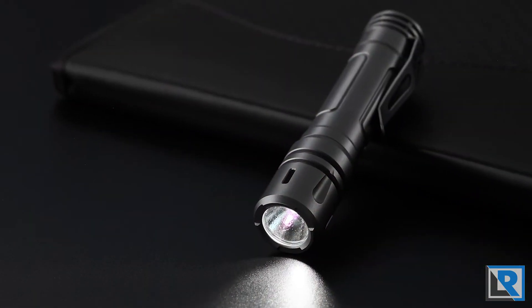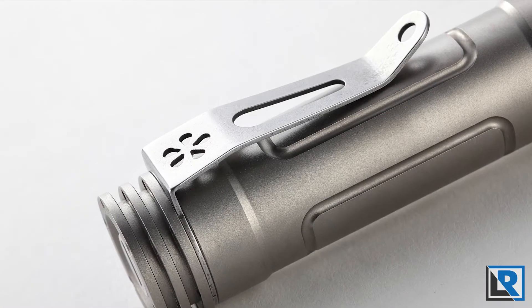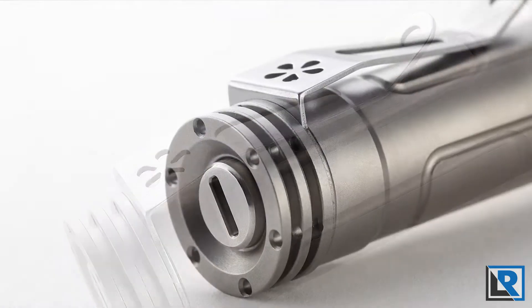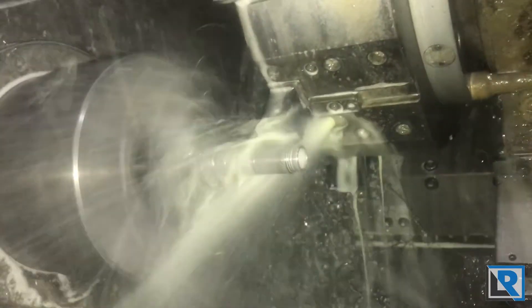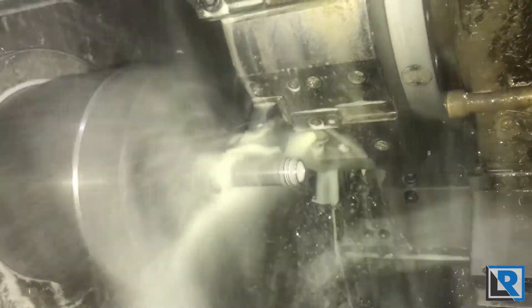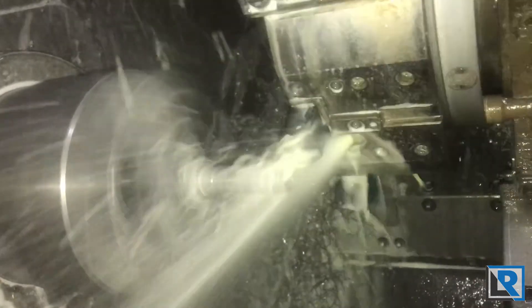We here at Raylight are proud to be introducing the LAN version 3 and need your help to bring it to the market. The new LAN comes with a new clip and improved electronics to provide more output, longer run times and other new features. It's the perfect EDC flashlight to add to your daily carry. Raylight has a manufacturing partner selected and is ready to start production as soon as the Kickstarter ends.